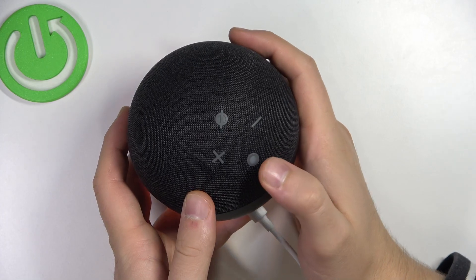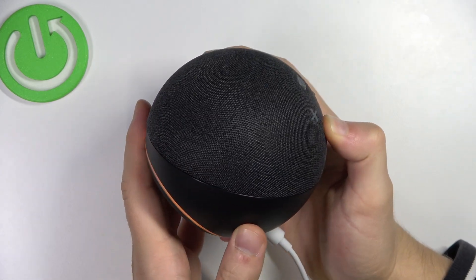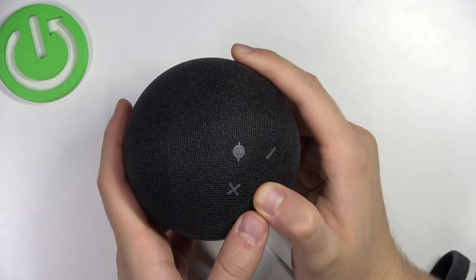And to perform the reset, you have to click and hold this action button. Keep holding until you will hear a notification.